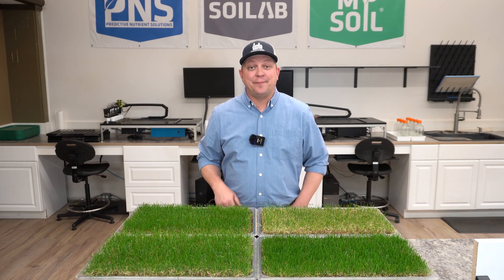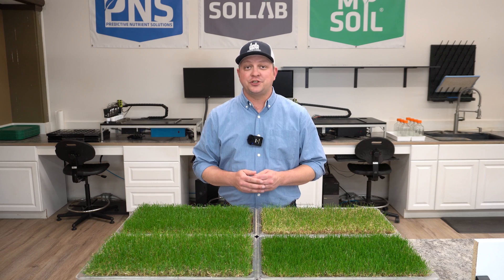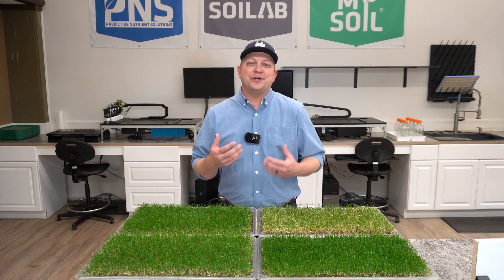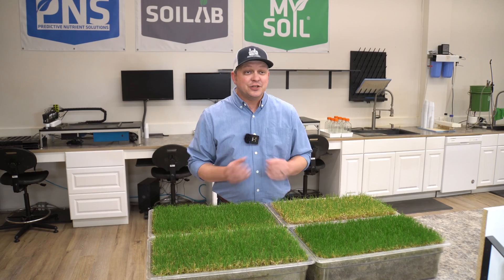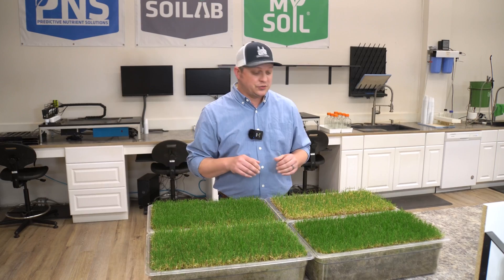Hi, I'm Matt and welcome back to Soil Lab. Today we're going to be looking at a few different nitrogen sources that we've been getting questions about. If you've been following along on Soil Lab, my hope is that you're looking a little more closely at those fertilizer labels. So let's go ahead and dive in and look at what we're seeing above ground here in this nitrogen source study.